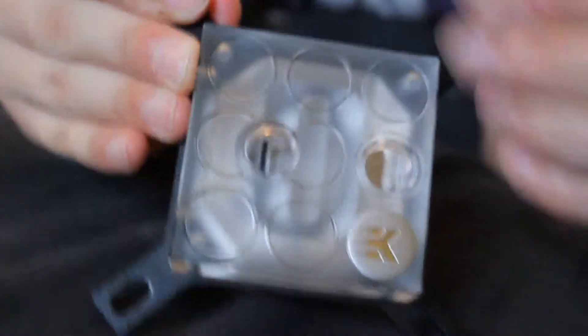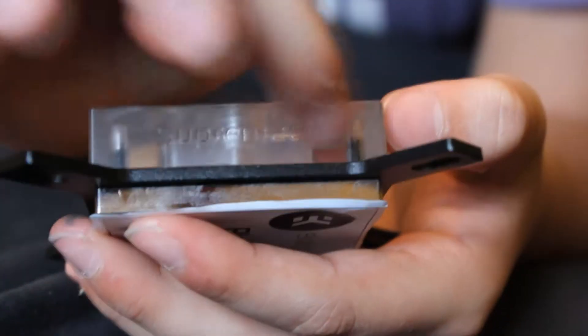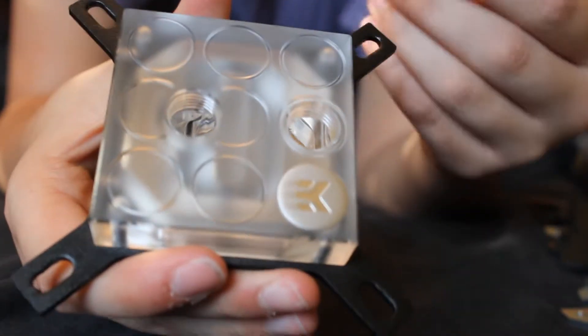Now let's look at the block itself. As you can see, it comes in the new EK circle-square design — squarish with circles on it. On one side you have the 'Supremacy' branding, and on the other side there are two places for what I think are 3mm LEDs. You can see through the plexi top into the matrix inside the block. This is the inlet and this is the outlet — it's very important because the inlet is positioned just above the jet plate.